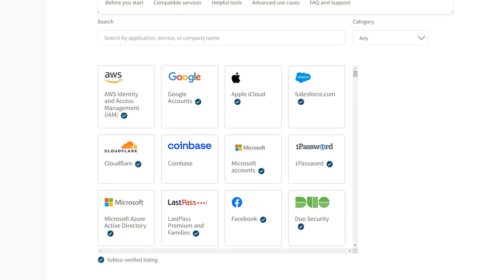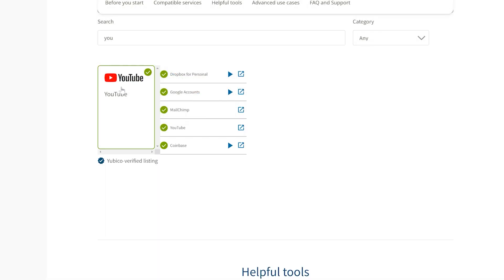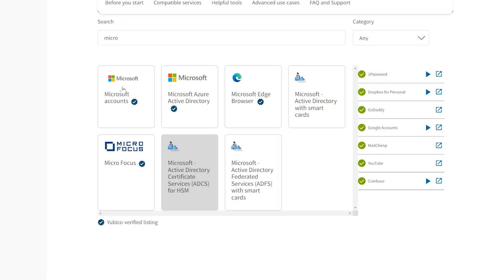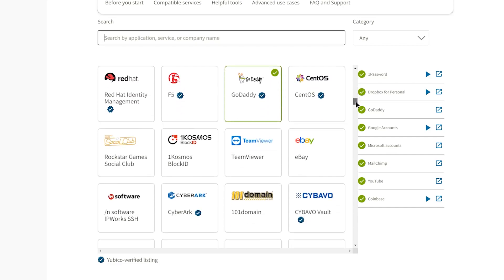Even though not all websites support hardware keys, you're still better off protecting the ones that do. So what might you want to protect with a hardware key? Any website that has to do with storing or earning money is a good candidate. But don't make it impossible for you to access your money in an emergency. Your email is a huge one, since you can use it to authenticate and it contains a lot of personal information — Gmail supports hardware keys. Some other considerations are file storage like Dropbox, email lists, social media accounts, personal or business websites, your password manager, your Microsoft account, accounts you use to purchase things online, home automation, and accounts for your cell phone and internet.